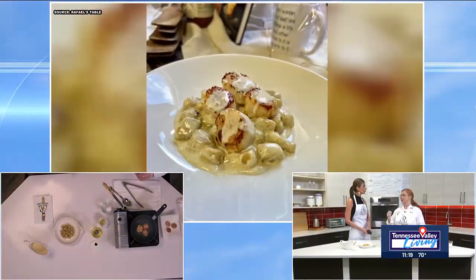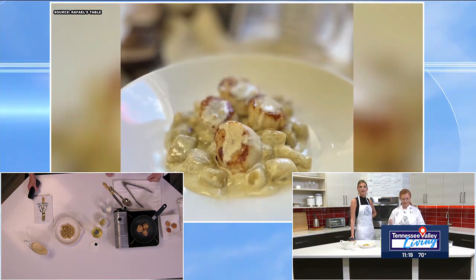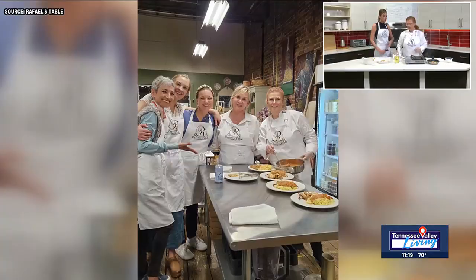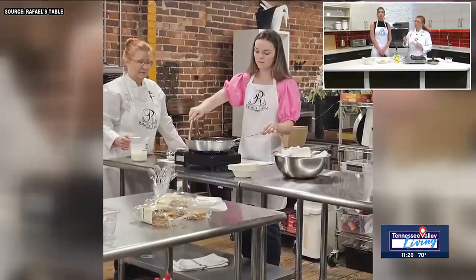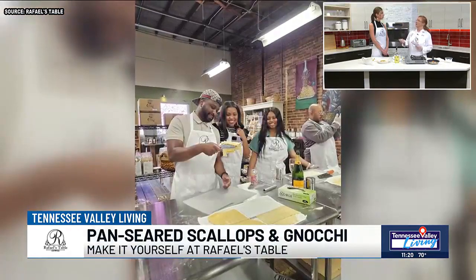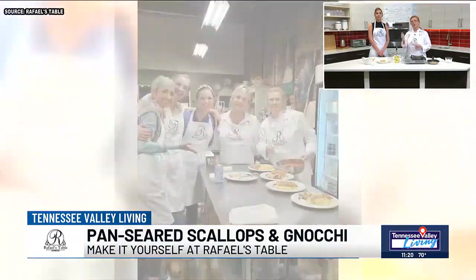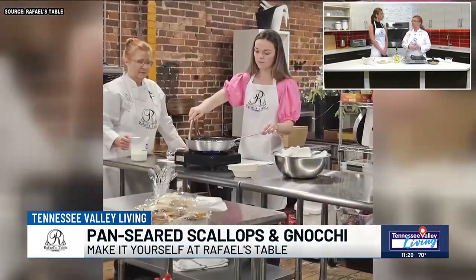I love to make it a jalapeño bourbon cream. The possibilities at Raphael's Table are truly endless. We know the scallops are still frying up, but we do want to stress you are offering these classes all month long for different recipes. One of the classes at the end of the month has sold out. We still have one ticket available for March 30th, and I will be repeating it in May. If you're not already on our email subscriber list, go to our website, raphaelstable.com, and join so you'll receive the May schedule when it's sent out.